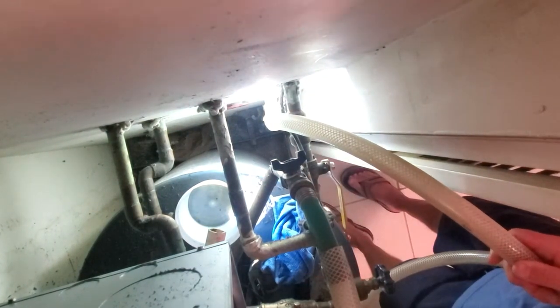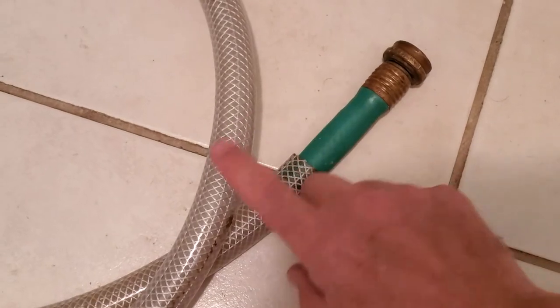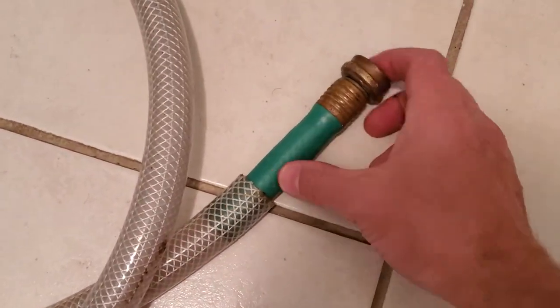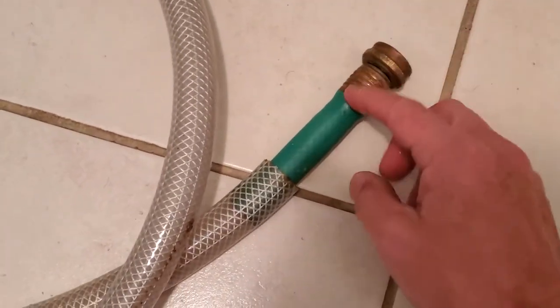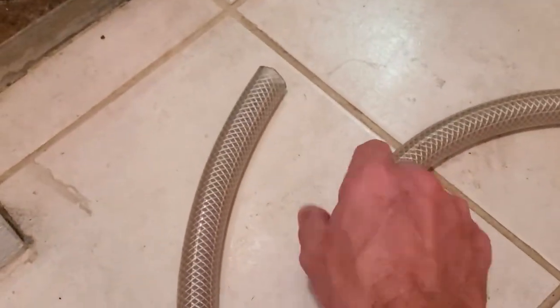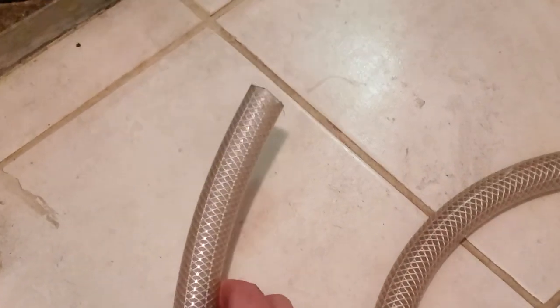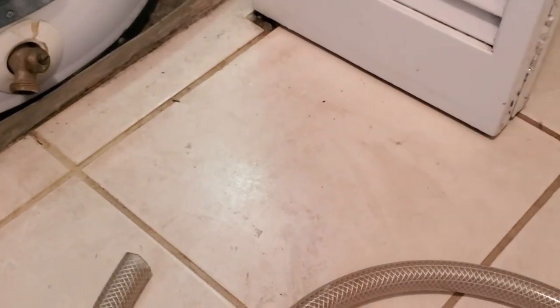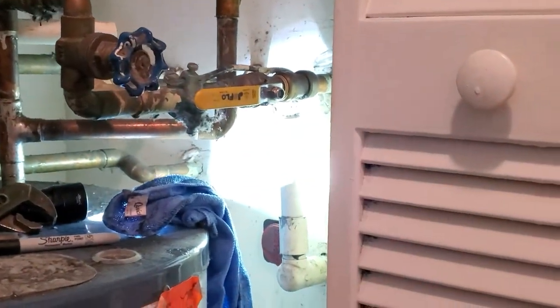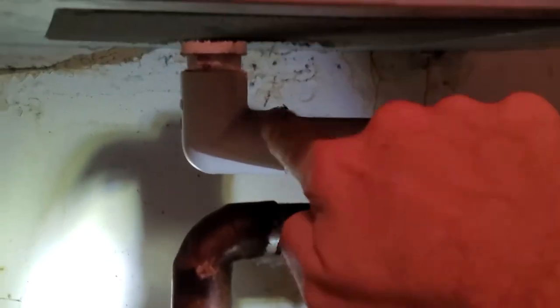If you're interested how I connected those hoses — this is the bigger hose, and this is the part of the regular hose that goes inside it. All you need to make sure is that the end of that hose corresponds with the diameter of what you have in your drain pipe right here. You can also disconnect those connections to check them.